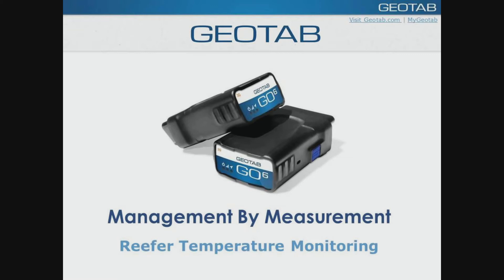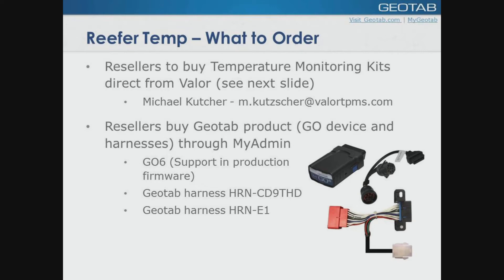A quick overview: the temperature monitoring is going to be supplied with two zones. You can add a third sensor if required. We've completed and we have ready the reporting and exceptions, and they're available in the MyGeotab Pro plan. When you get a customer and you're looking to go forward with the system, it's very simple. You can contact myself at this point in time. Send me an email of what you're looking for. You buy your kits directly from Valor. We've got reseller pricing set up direct to you and an MSRP that we have suggested going out to the field. You can buy the device harnesses through MyAdmin that are customized to whichever type of vehicle application you're going to go with.